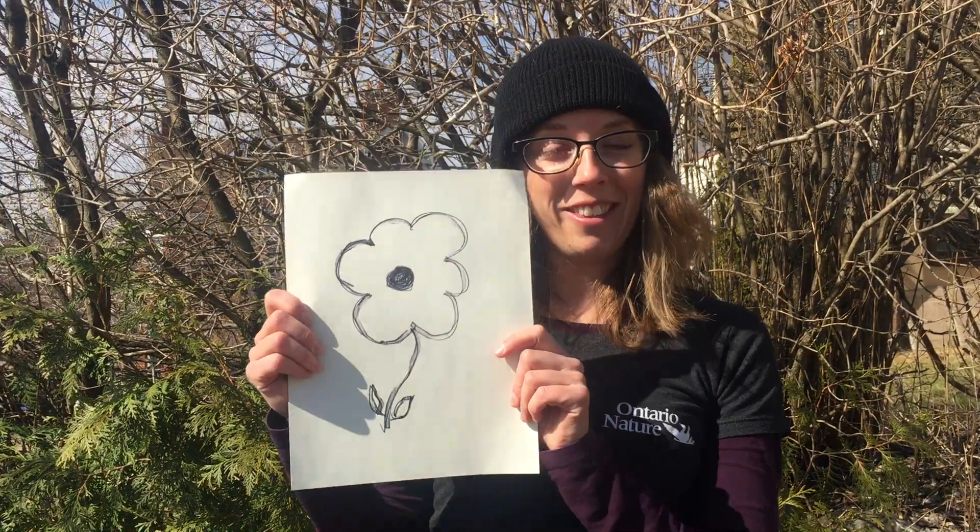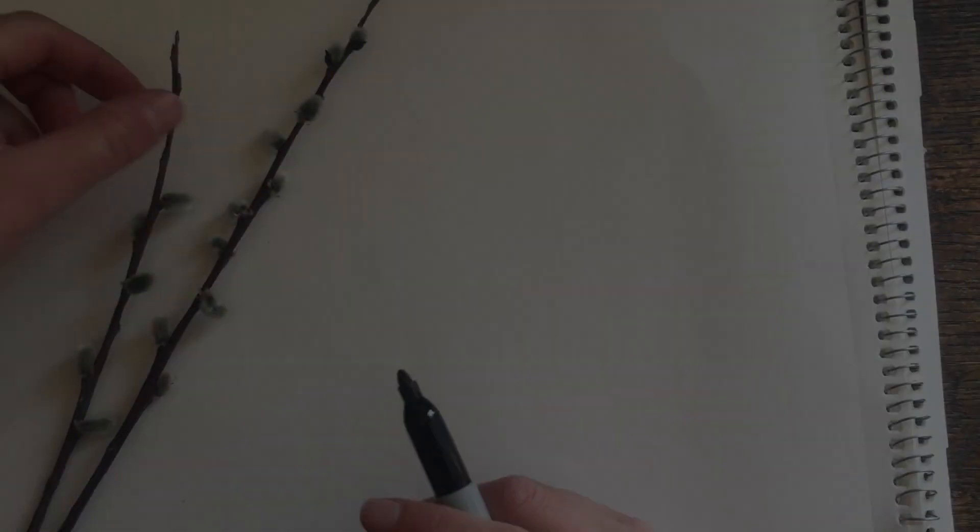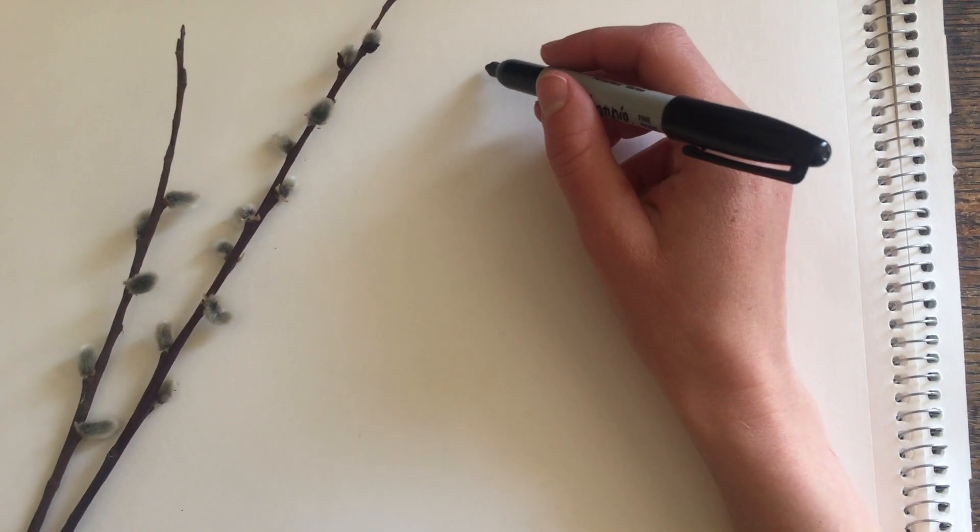Now maybe you've been asked before to do a drawing of a plant and you did something like this — well, that's not what we're going to be doing today. This morning I went to my backyard and I found a plant. Let's see if you guys know what plant this is. Does anyone recognize this plant? This is a pussy willow, and today I'm going to show you how I draw a pussy willow.